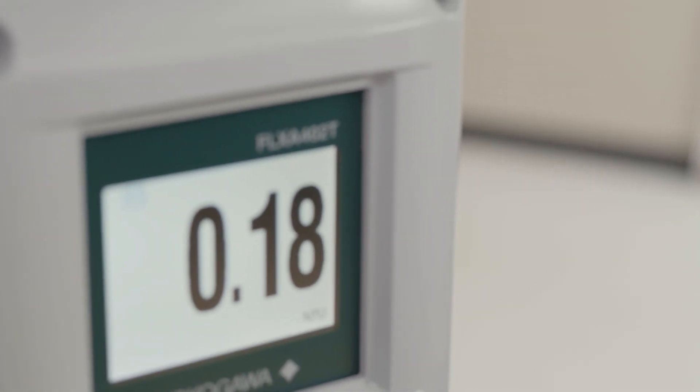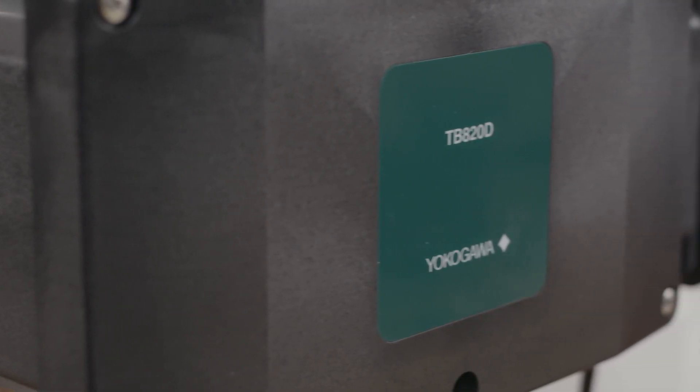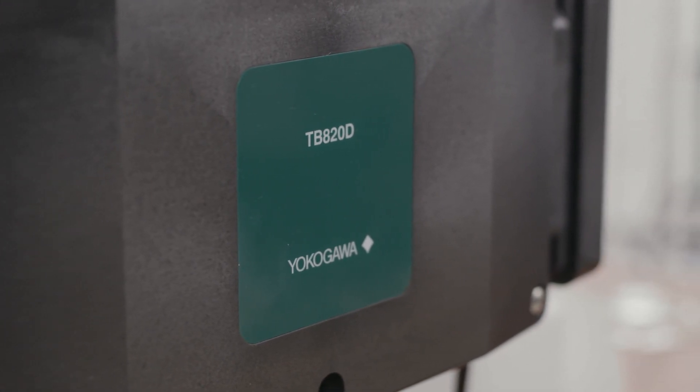For lower than 40 NTU, which is going to be the vast majority of your applications, we ask that you do a light on with a zero water — a water that has a value of zero NTU. So it's a very filtered water.